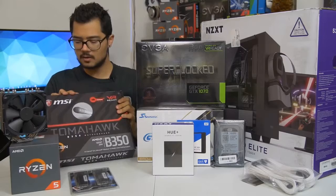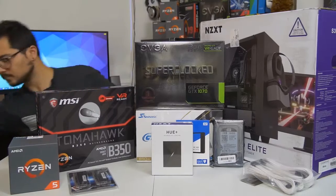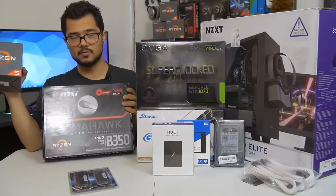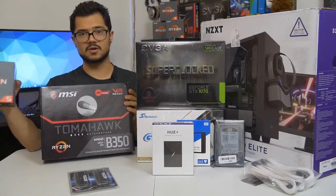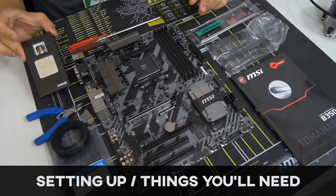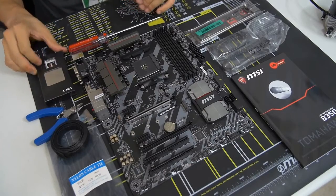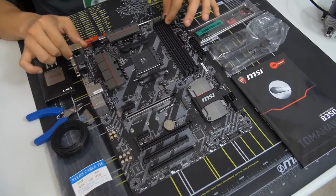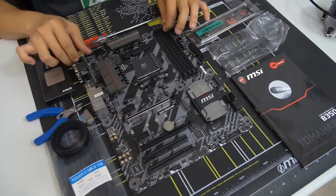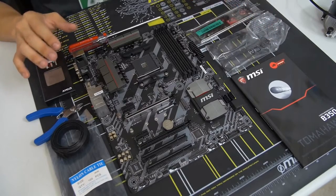Those are all the parts — done rambling. Let's start building. For those of you building at home, grab your CPU and your motherboard, because that's generally where I like to start. I've taken the CPU somewhat out of its packaging — make sure not to touch it unless absolutely necessary. I've also removed the motherboard from its anti-static sleeve.